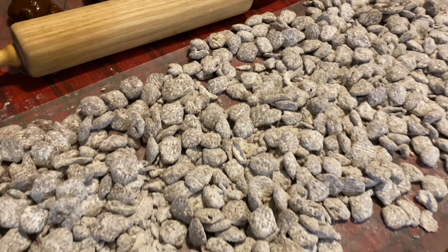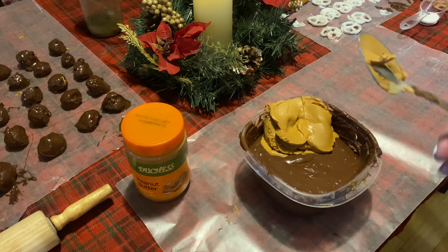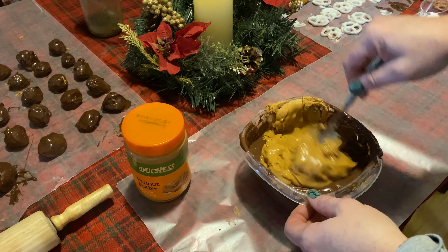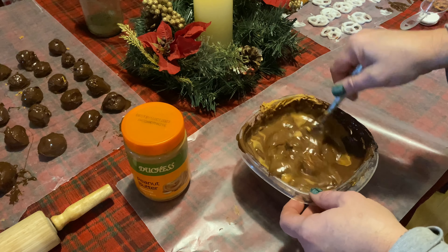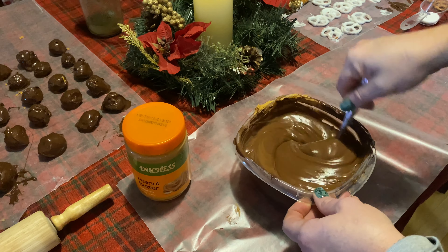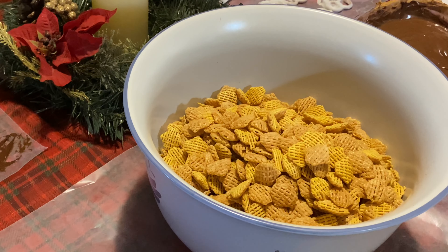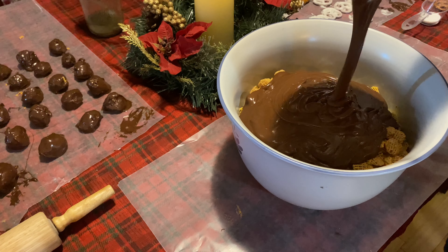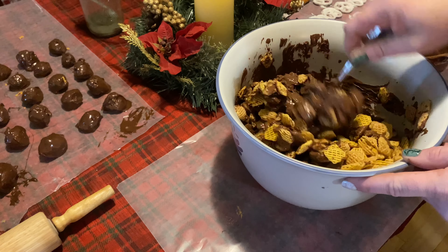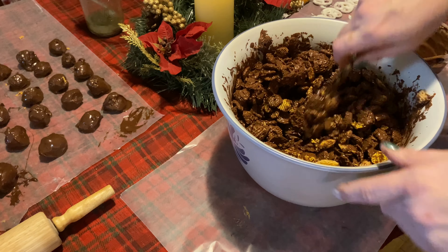The next one is puppy chow — classic puppy chow, super easy. I think people think it's kind of a pain to make or difficult, but it's not. I have about two cups of chocolate chips and a cup of peanut butter — just mix it together. That chocolate is going to harden up no matter how much you put in, so make a big batch or small batch however you want. Make sure your peanut butter is good and mixed in with your chocolate. I have about eight cups of cereal — pour your peanut butter chocolate mixture over your cereal and give it a good mix so the chocolate covers all the pieces. It's kind of tricky without smashing some pieces but it all turns out okay.